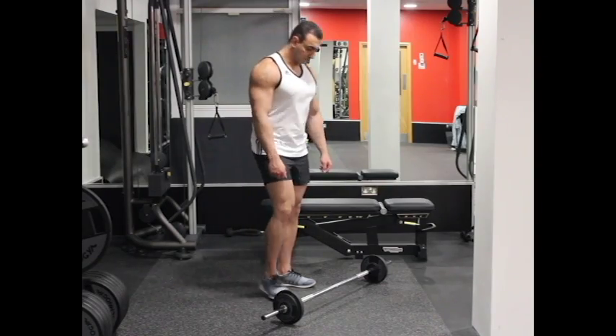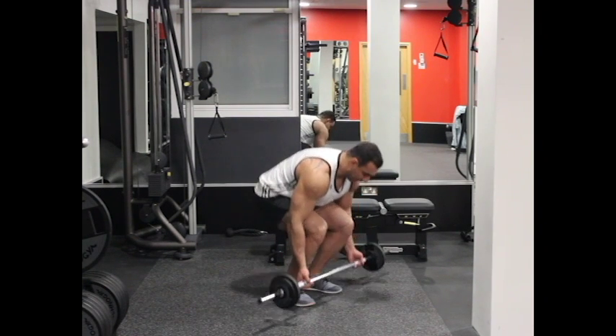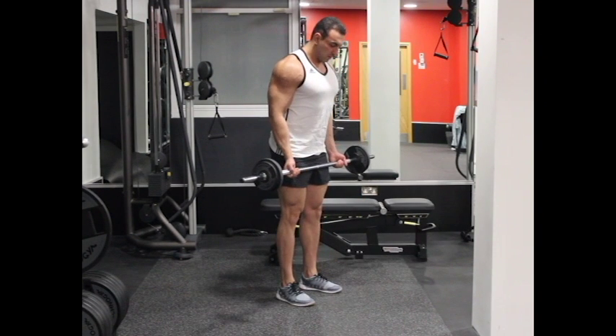Grip a barbell at shoulder width and stand up with your upper body upright. The elbows should be close and palms of your hands should be facing forward. This will be your starting position.